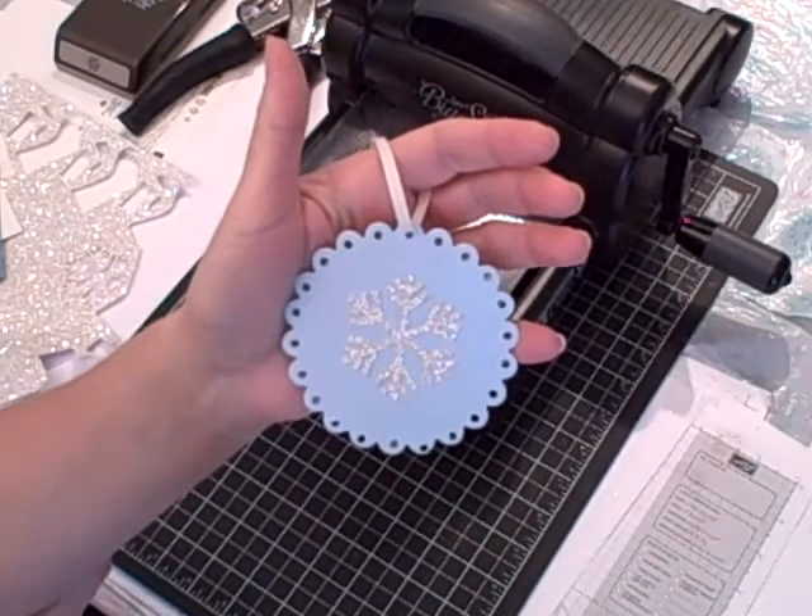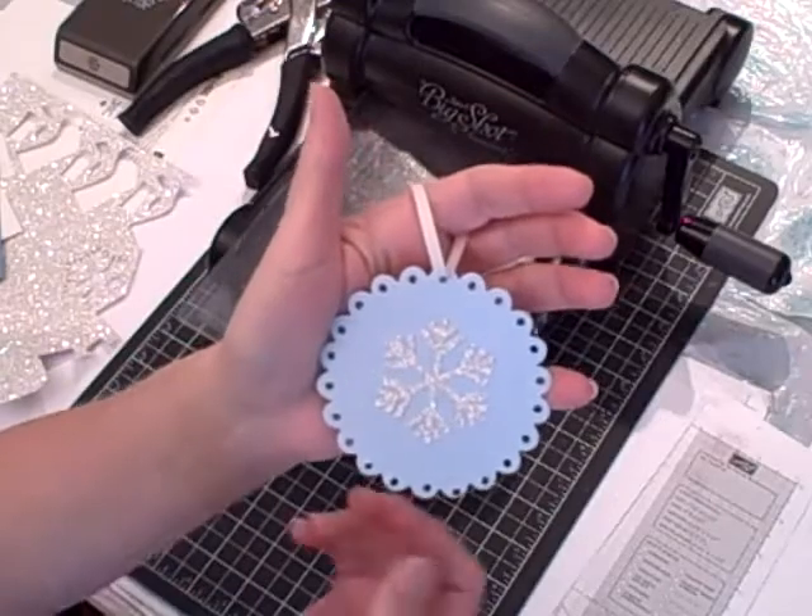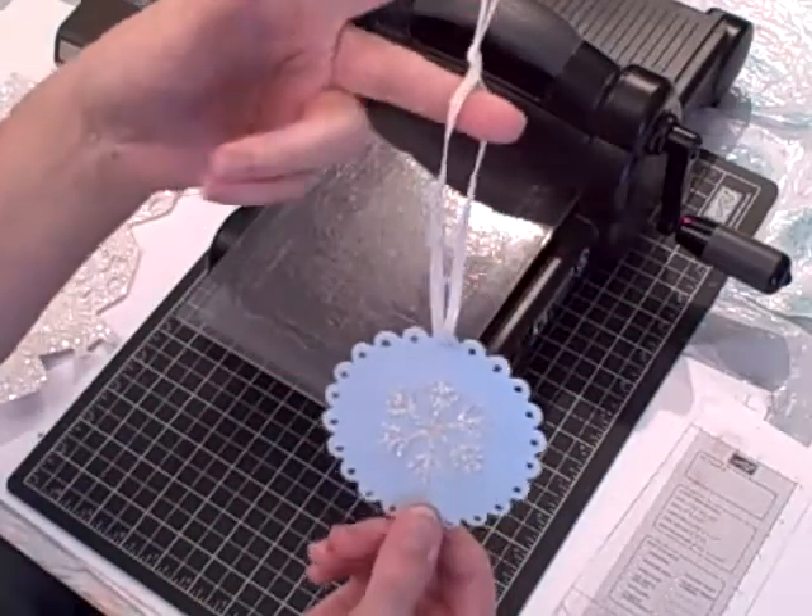Hi, I'm Teri and I'm nuts about stamping. I'm back today with another Sunday's with Sizzix project. It's a Christmas tree ornament that I created with my Big Shot.